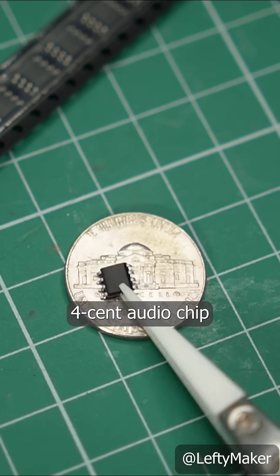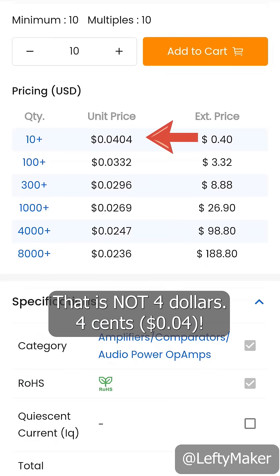The amp is based around this 4 cent audio chip. That is not 4 dollars — 4 cents.